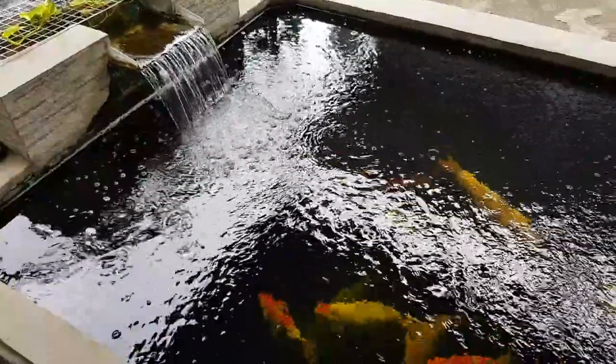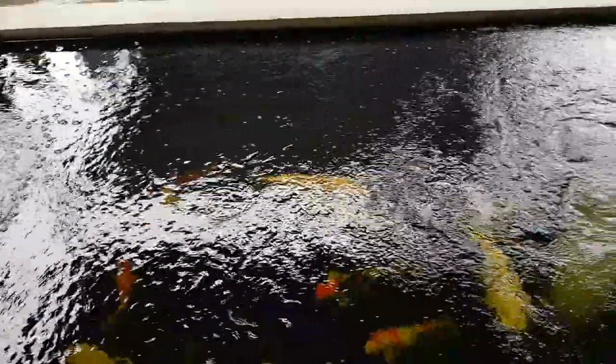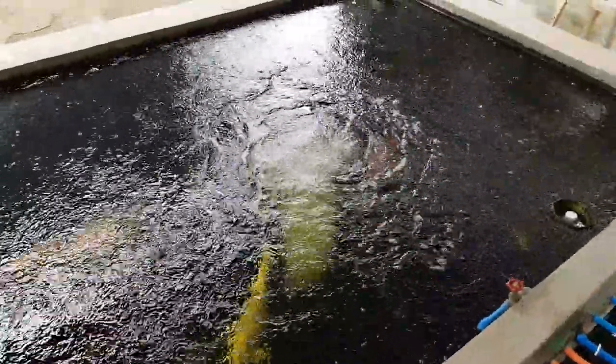The waterfall makes quite a lot of noise, so for the demonstration of the power of the aerators, I'm going to turn off the waterfall.